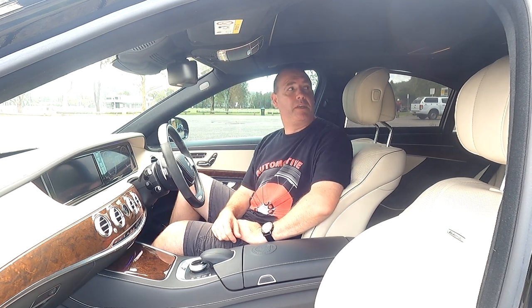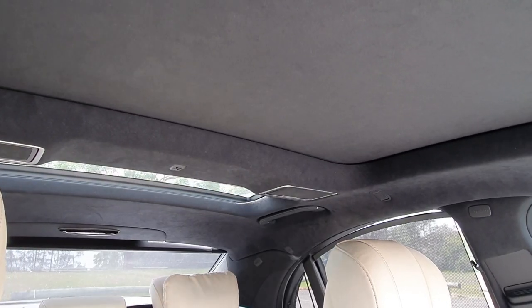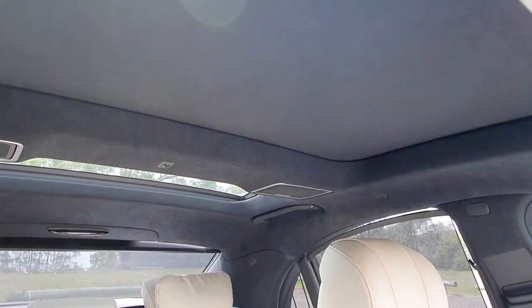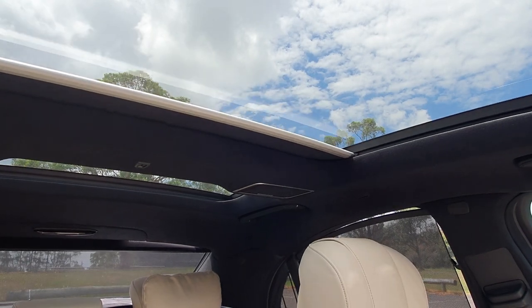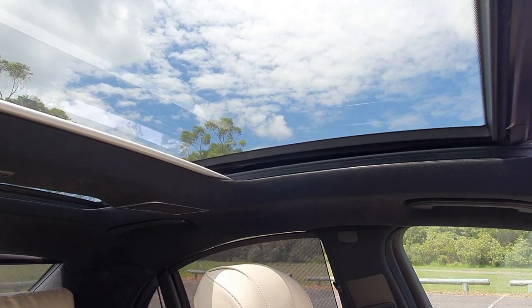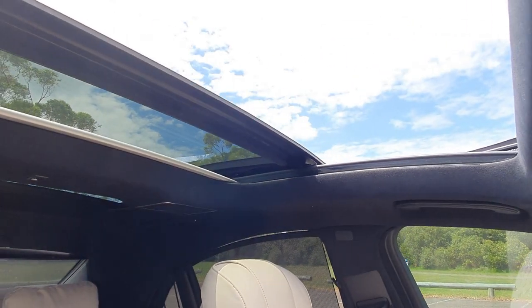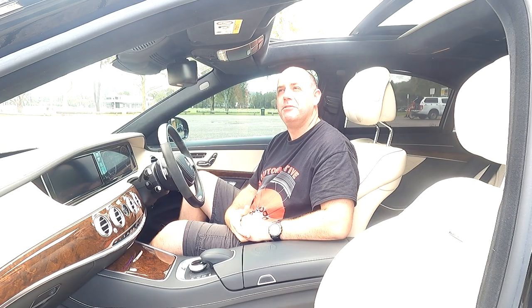The S-Class has dual moonroofs — let me just open those up. That's a nice touch having a moonroof in the back as well. And I'll open the sunroof up — I love that. Wind in your hair.